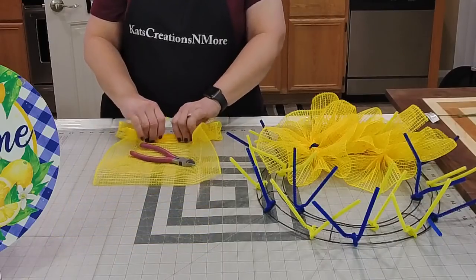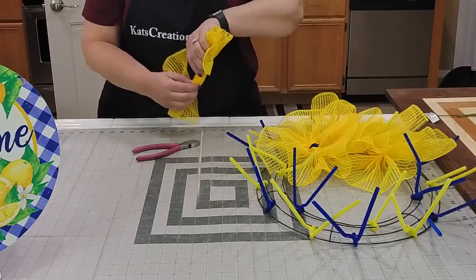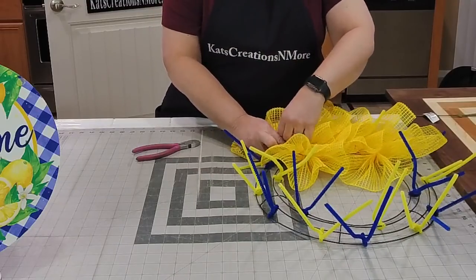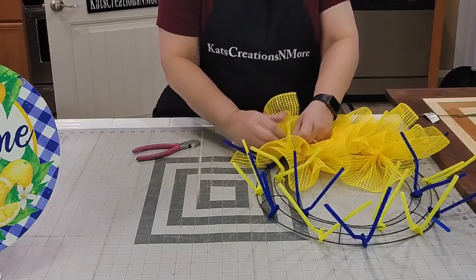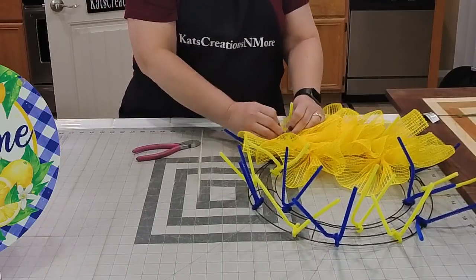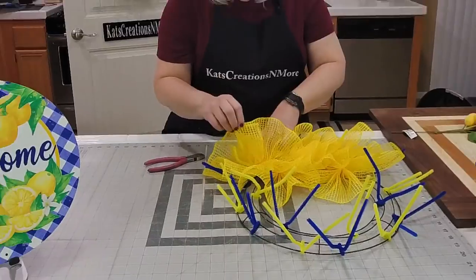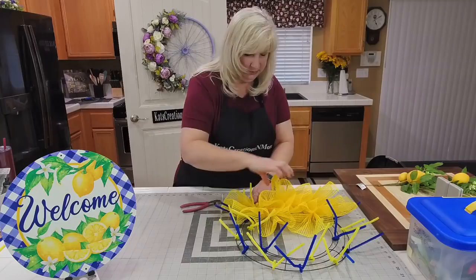I'm trying to make sure my pleats are pretty perfect as I'm pulling this towards me, so that it's nice and organized. Finished edges will always go towards the inside and outside because fraying occurs where the mesh is cut — that's what we're trying to prevent by placing finished edges to the inside and outside. I was able to use a wood burning tool on this.